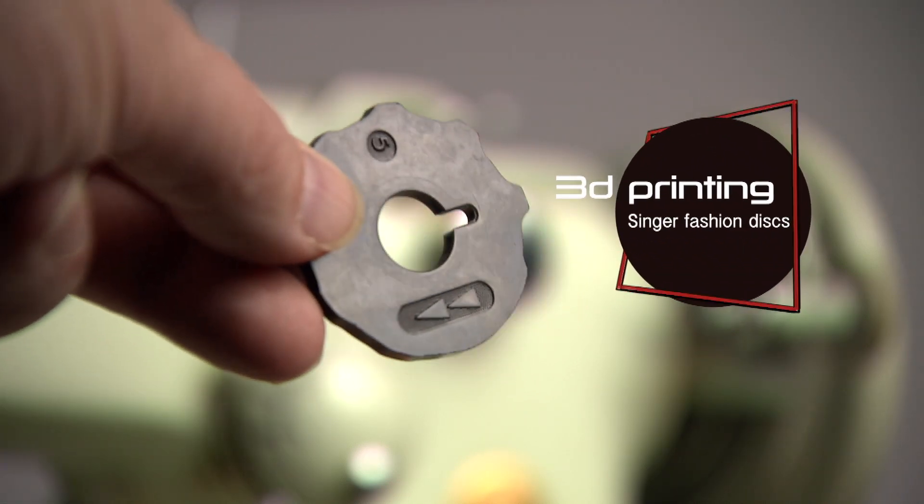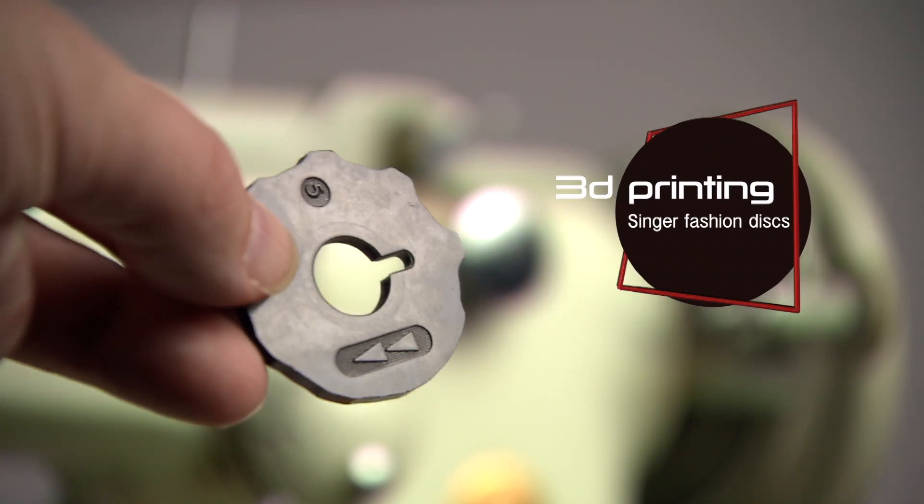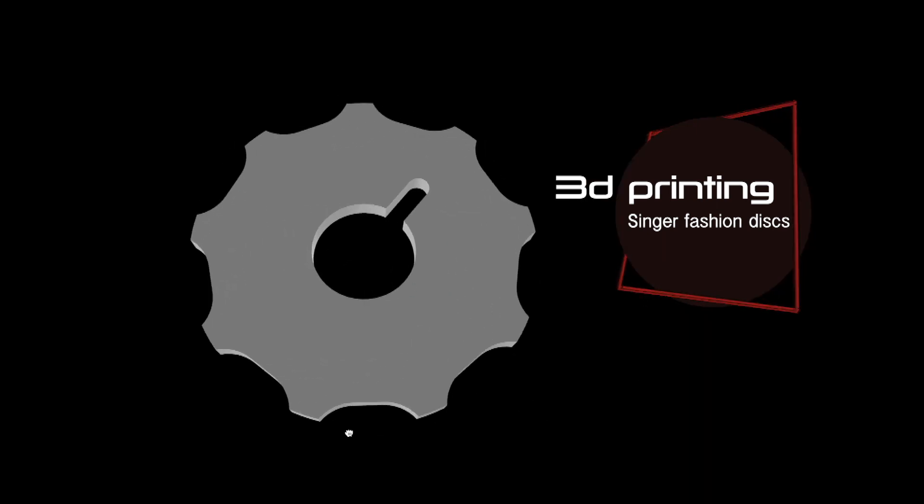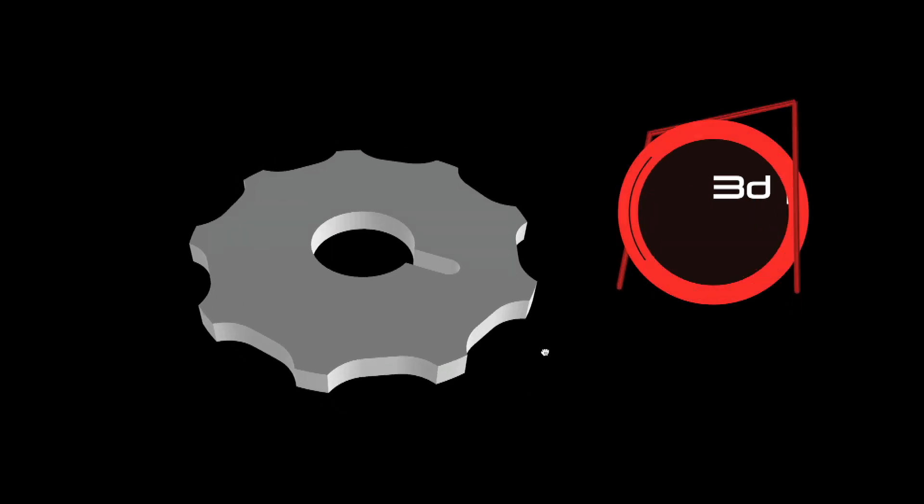I made a video on printing fashion discs with a 3D printer — why you could and why you should. The link to that video is in the description below. This video is more on the printing process itself.